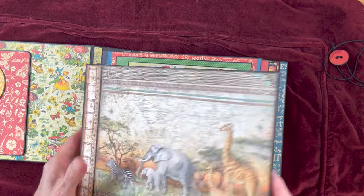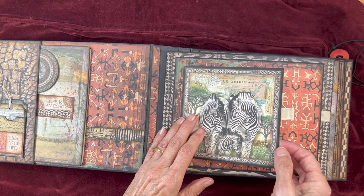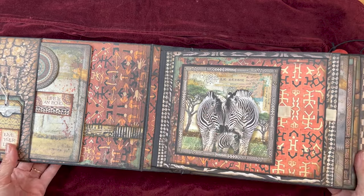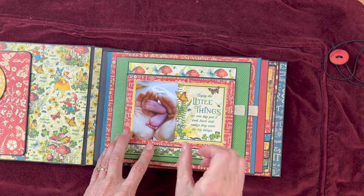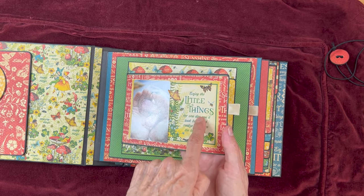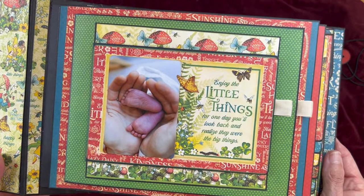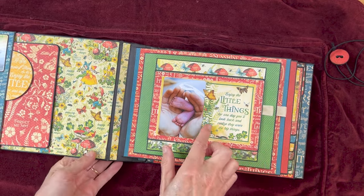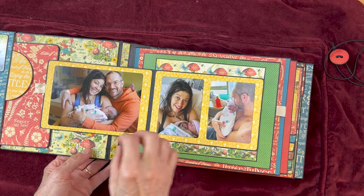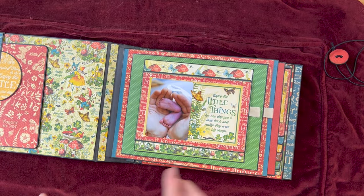First page. In the Savannah album, we used a cut apart and made a little flap where we put two photos. For the Little Things album, I used a journaling card. I love this quote: 'Enjoy the little things, for one day you'll look back and realize they were the big things.' I put the baby's feet in there from the hospital — I just love that picture. You open this up and you've got pictures of the mom and dad and the baby, and then mom and dad at the hospital. That's just like the Savannah album.